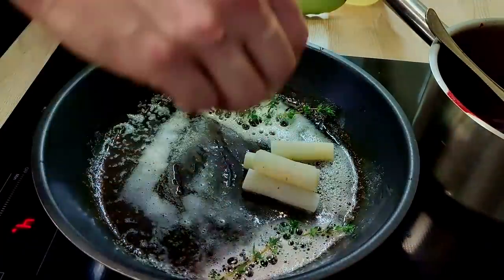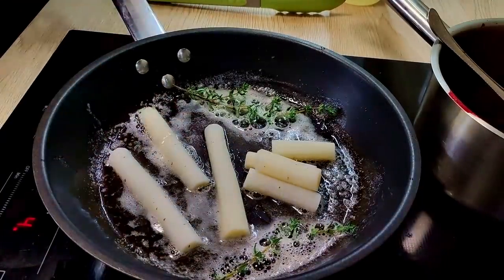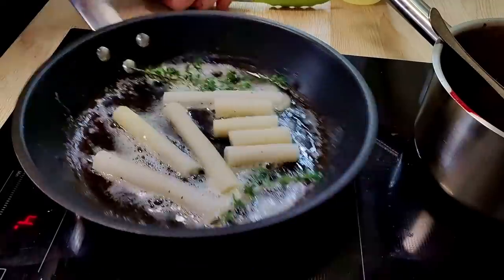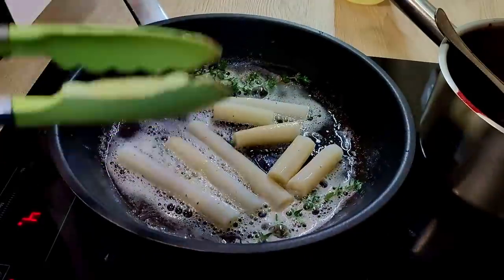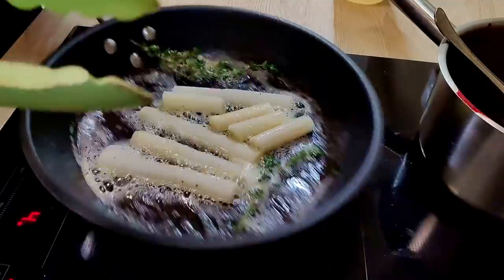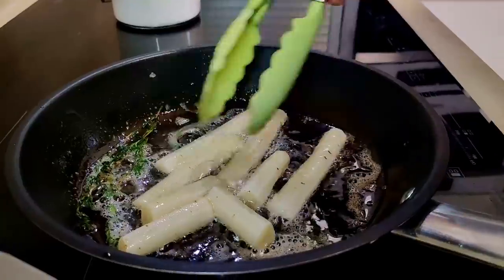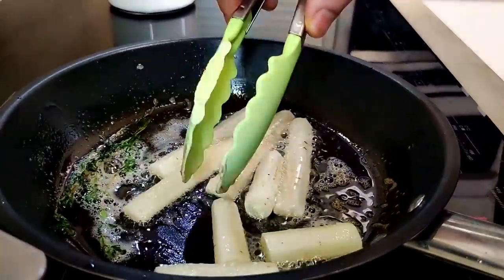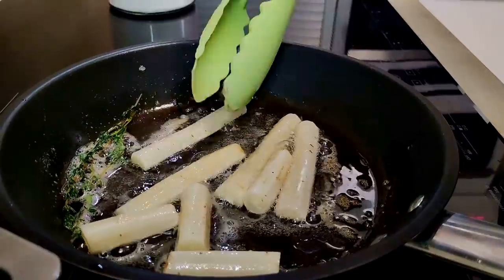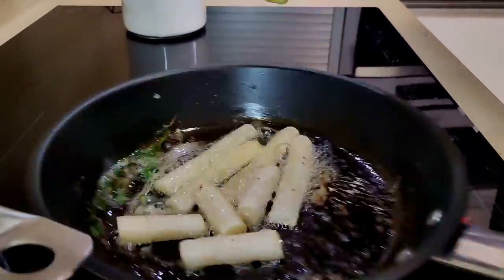As you can see I have two different shapes, and that's because I want to do two platings. The second plating option you can see as always on my Patreon page — get the link in the description down below. And guys, if you like this recipe, don't forget to give a thumbs up and let me know in the comments what you'd like to see more of on my channel.